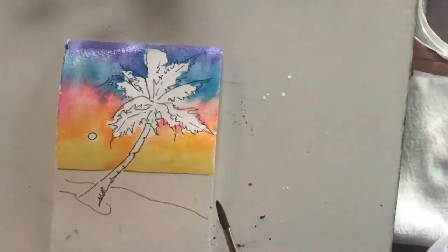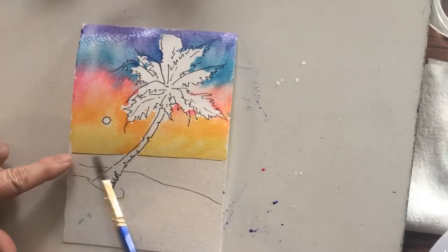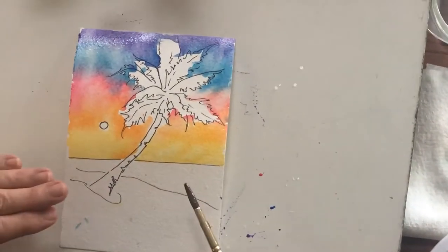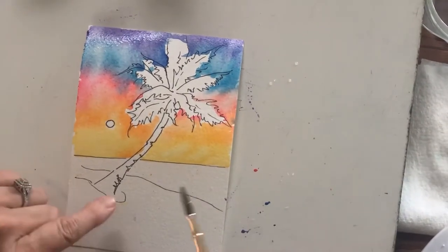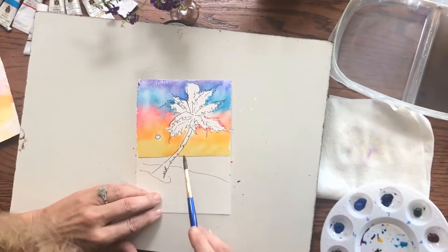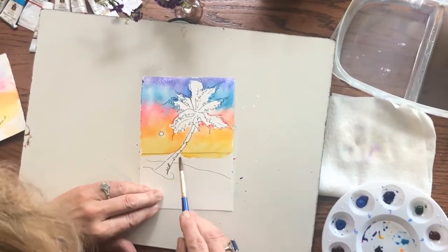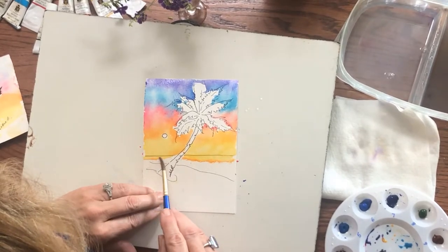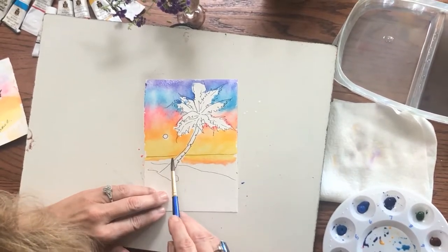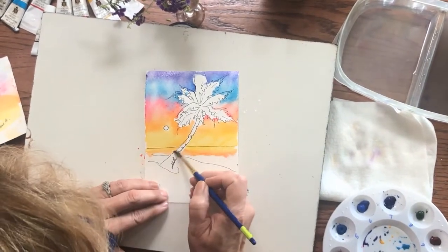I'm happy with how that looks. So this is the sand or the beach, this kind of triangle shape is the water, and then that's the sky. In a sunset on the water, these colors are reflected back into the water. We don't have a lot of room to get all that rolling, so I'm going to do a little abbreviated version of what I just did into the water. I should have gotten it wet first — it would move better. But if you use a lot of water you'll get the same effect.